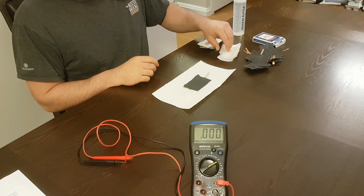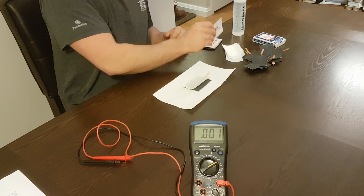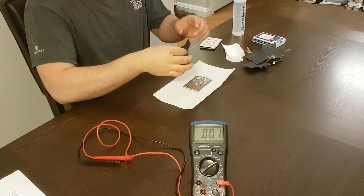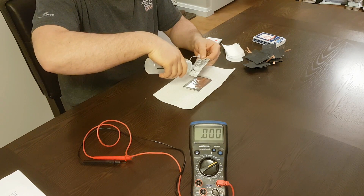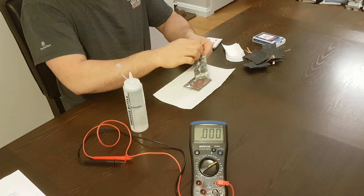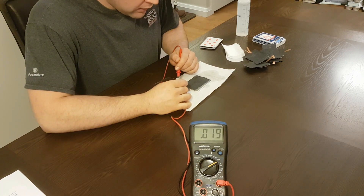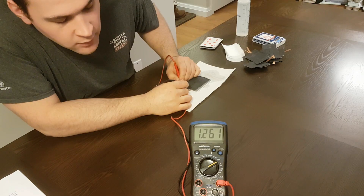Now I'm going to grab one of my parchment paper pieces and put that on top — that is going to help isolate the cell. Next, I take another one of my anodes, lay it on top, and I bend the copper strip over like so. Then I take another cathode and put some more electrolyte on it, putting the copper strip in the opposite direction. Before we go ahead, we're going to check the voltage again — and we should be reading double what it was previously. Perfect: 1.2 volts.